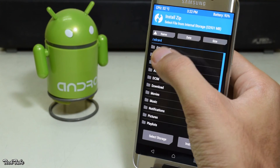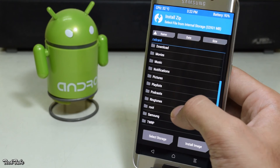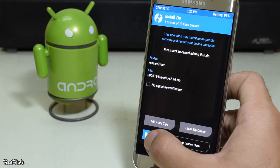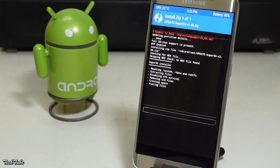Now select Install Zip and go to the folder where the SuperSU file was saved. Swipe to install it.